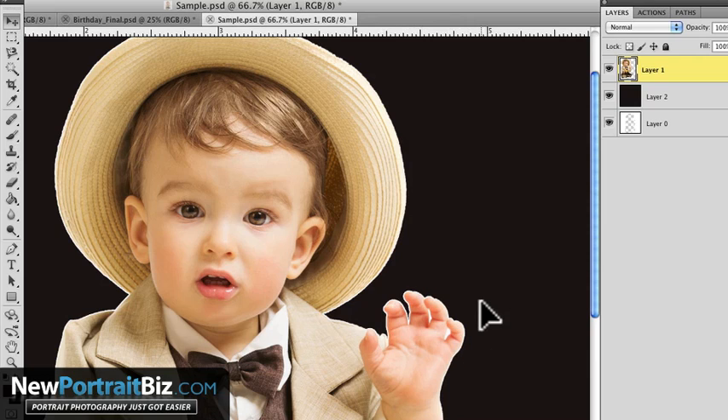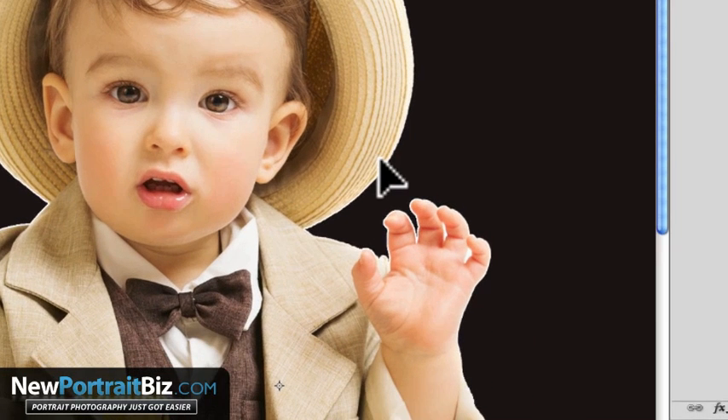If this was shot on a black background, you might see a black line instead. You don't want to see that either. All you want to see is a taper from the skin or from the material into the background. And if the background is slightly soft, then you want that edge to be slightly soft.